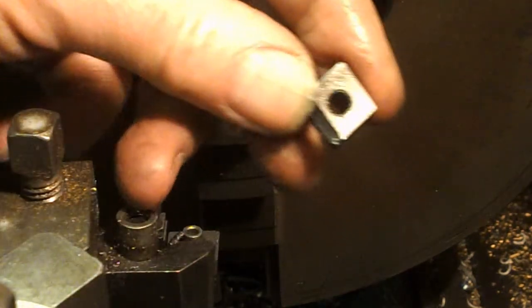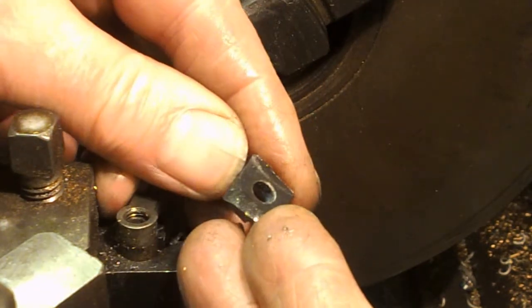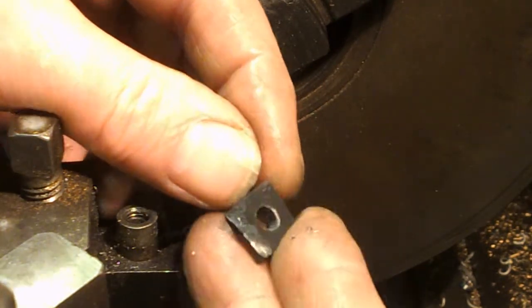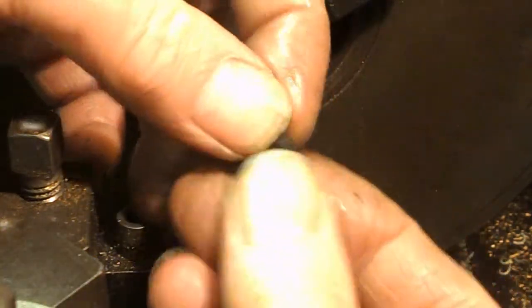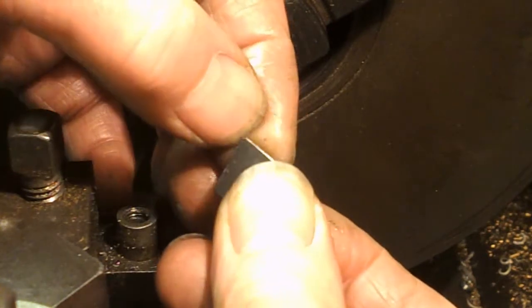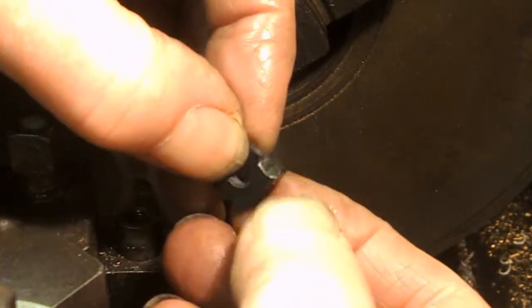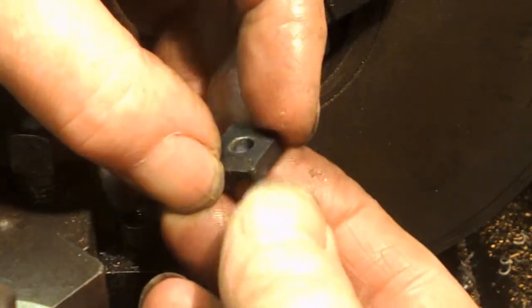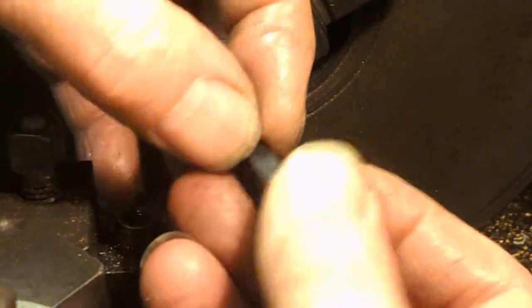You can see that tip is chipped somewhat, and there's only one decent corner left on it - got a little chip on that corner. Hard to see, but it's there. So we've got one decent cutting edge left on this ceramic tip.